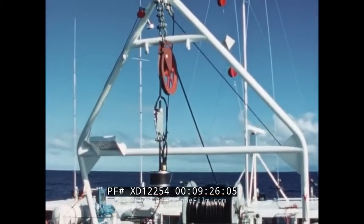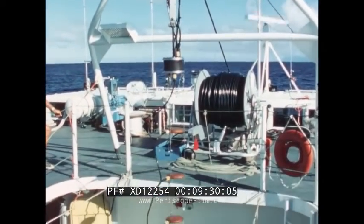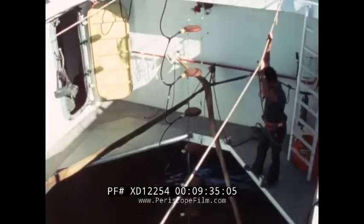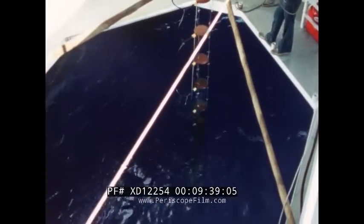Tests on a new expendable sonar sound source were conducted by the Naval Undersea Center off Kauai in December 1975. These were the first of several tests in which the SSP was used as a range support craft.